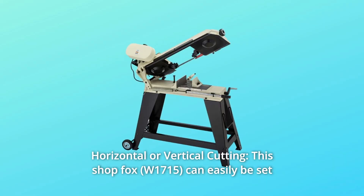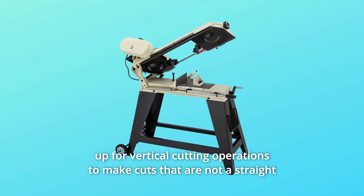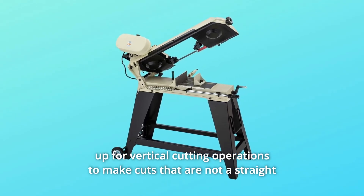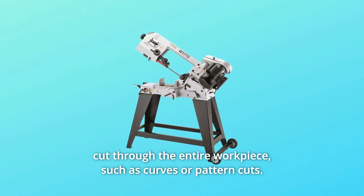Number 4: Horizontal or Vertical Cutting. This ShopFox can easily be set up for vertical cutting operations to make cuts that are not a straight cut through the entire workpiece, such as curves or pattern cuts.